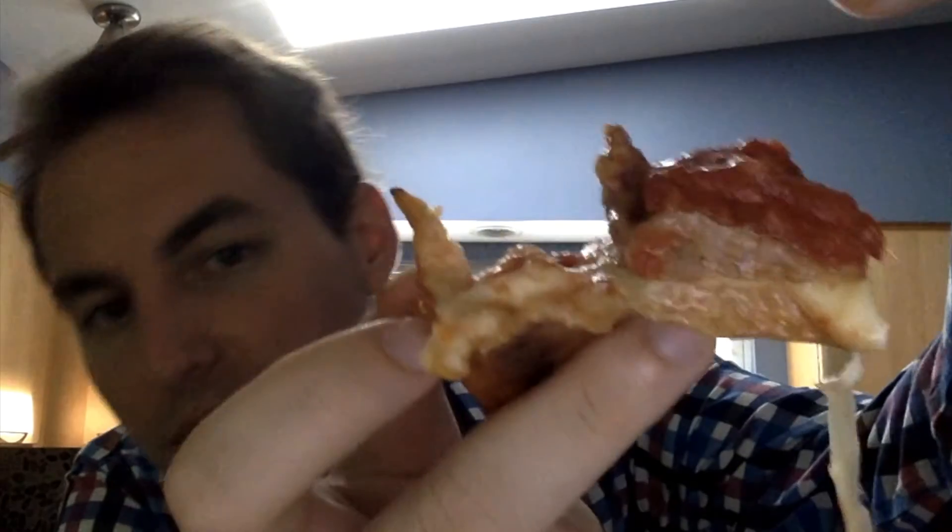The tomato sauce — it's good. It's very much tomato, maybe with a little salt. It's sweet. You can see the huge chunk of tomato there. They just let it shine, and it does.